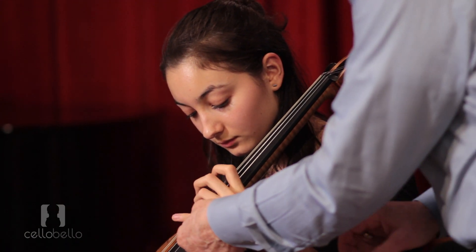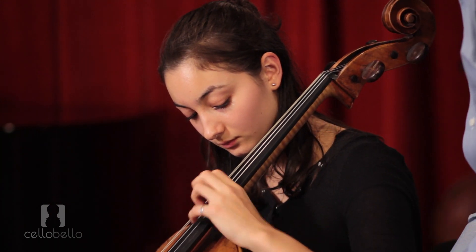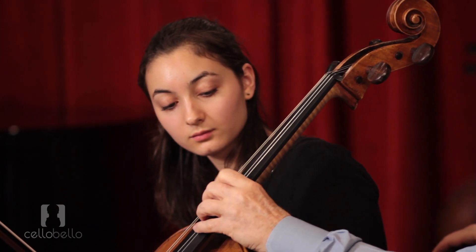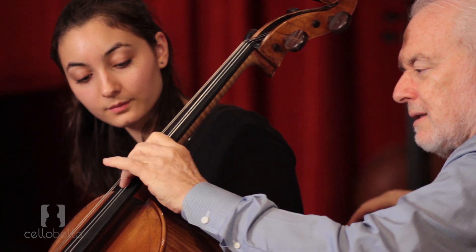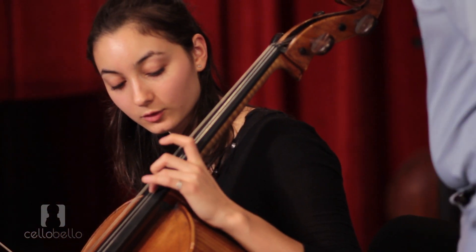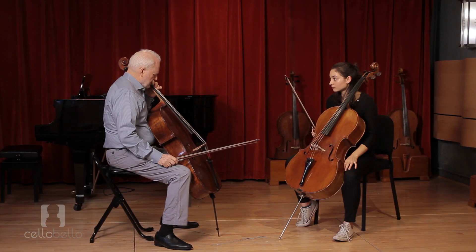Now just go slowly. Lift the fourth finger by rolling your forearm backwards. I'm exaggerating a little bit so that you can see it. And once you hit, then you try to... there's always this sense of hit and release — hit and go limp.